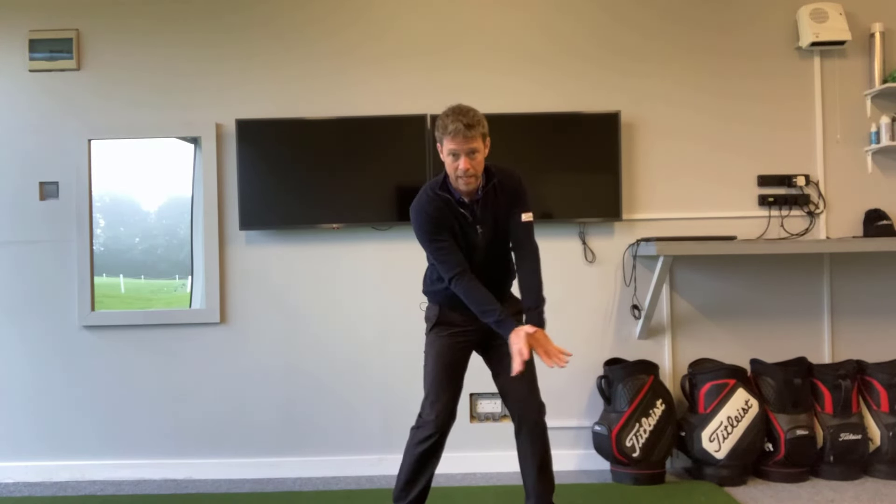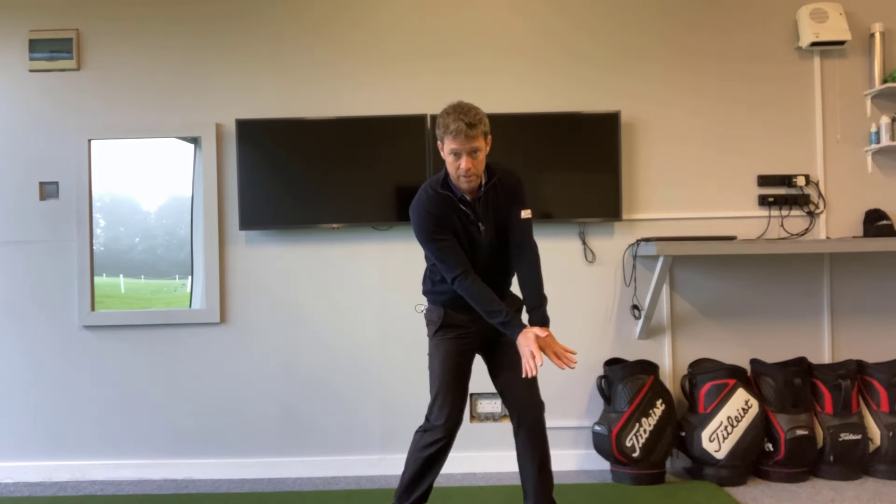As you start to move into the downswing and rotate downwards, it's keeping that pressure always hard through that lead thumb. This really improves the control, the awareness, the connection through that trail shoulder and ribcage — to almost start to connect back to how it allows us to apply force and pressure to the handle, which we know through the research is hugely influential on club head speed.